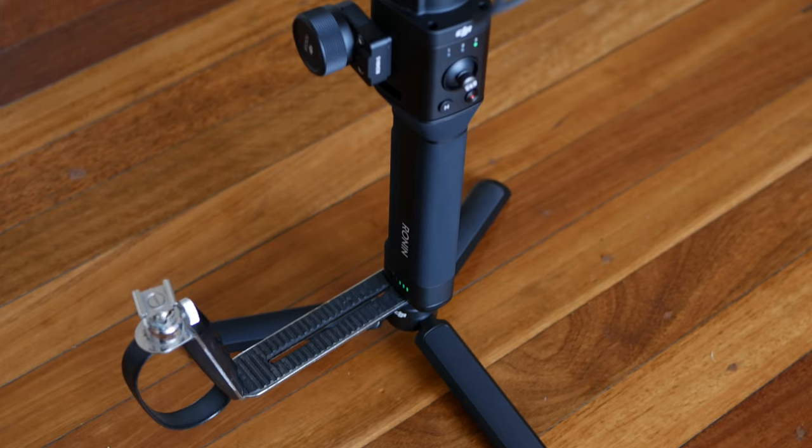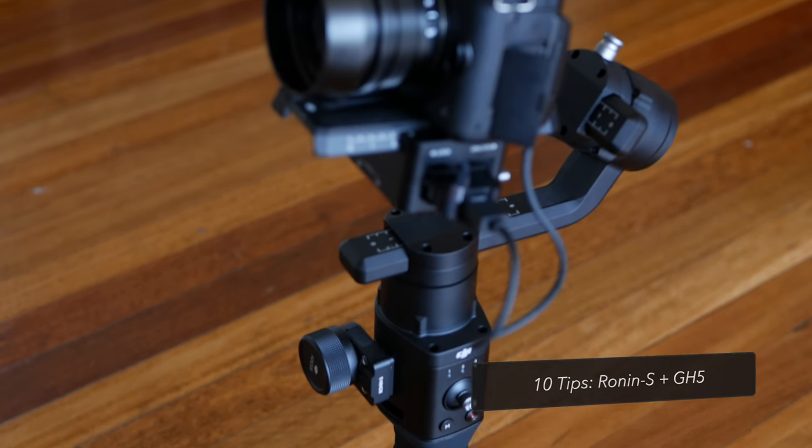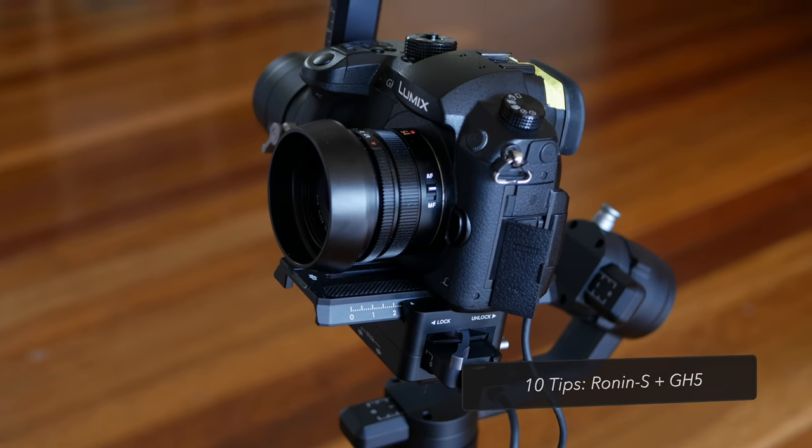Hello and welcome to an even more different episode of Creative Techniques, where I'm going to give you 10 tips for how to use a Ronin-S with a Panasonic GH5.